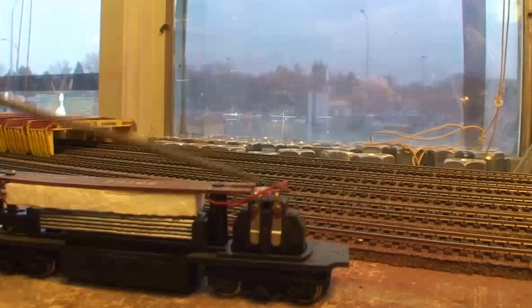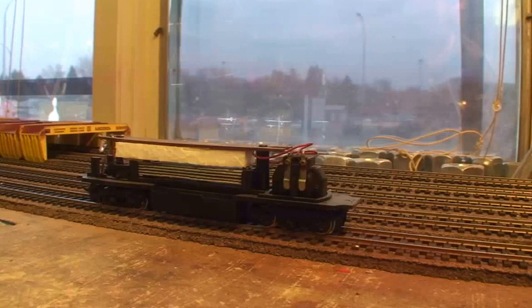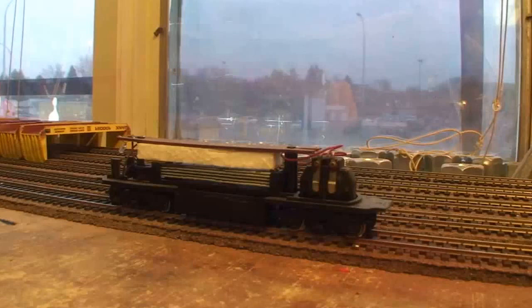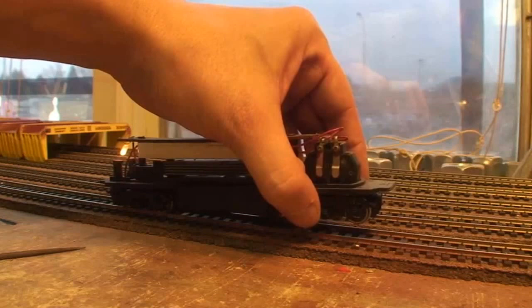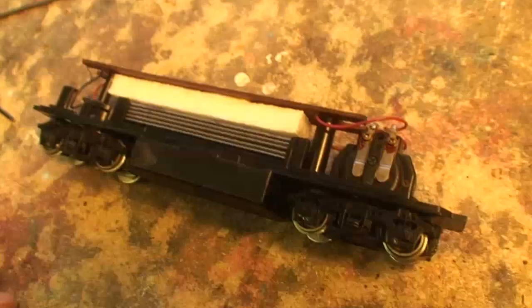The first thing we need to do is rebuild this motor — it's not running so well. I've got it on the test bench. As you can see it's at about 70% power and not really moving. It picks up power only from the rear. If I lift it up, you can hear the clicking, and only one of the light bulbs works. This definitely needs to be rebuilt.